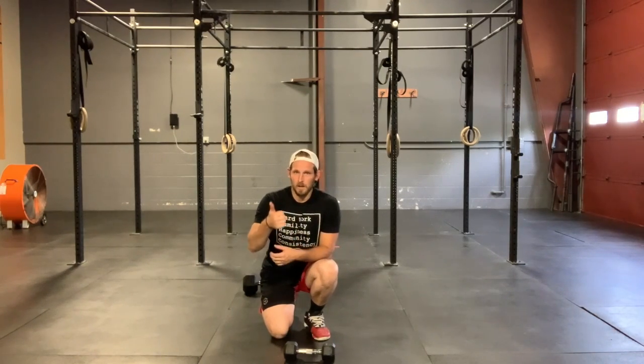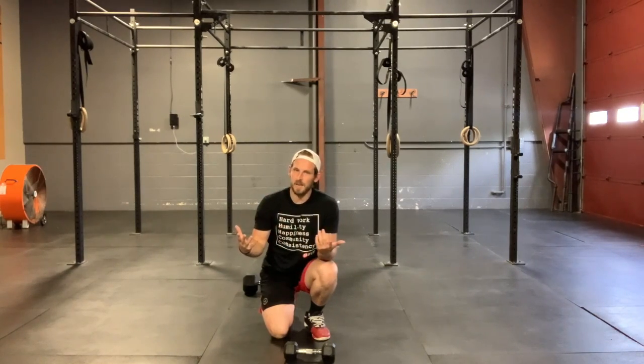So, 9-minute EMOM: alternating lunges, deadlifts, sit-ups. Hope you guys have a great time, have a great day, and hopefully I'll see you back here tomorrow for Saturday's workout.